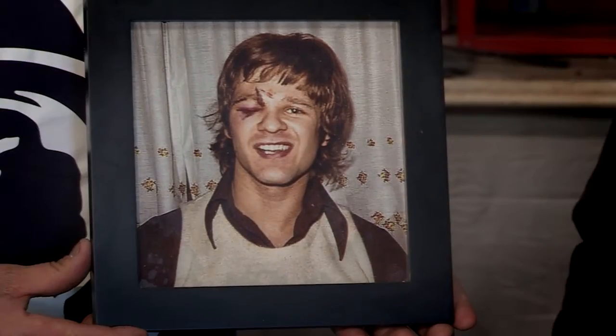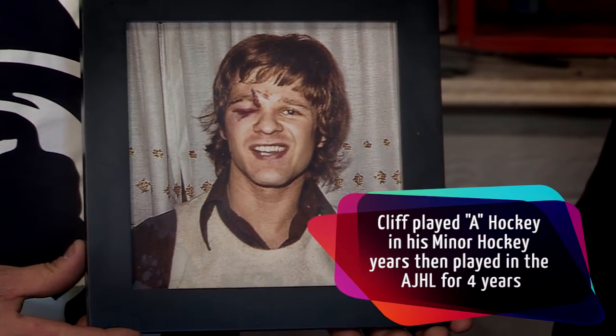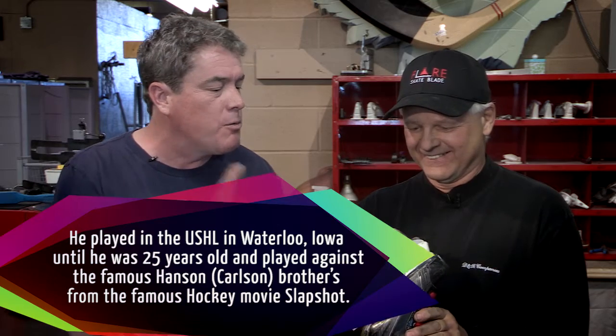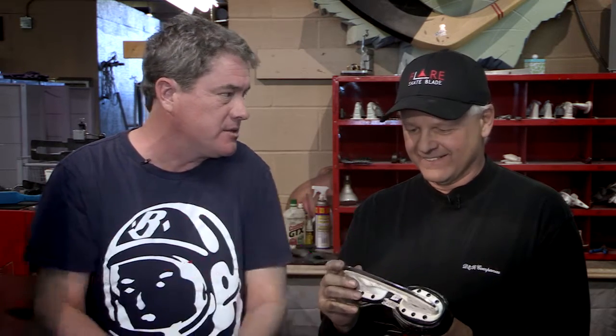Here we are, we're going to learn about sharpening skates. This guy knows his stuff — awesome hockey player from the past. He actually did play with the Hanson brothers, and apparently made them look like the Sadim sisters. You also told me you're that good at sharpening skates. What do I need to know when I walk in and say, hey, sharpen my kids' skates?